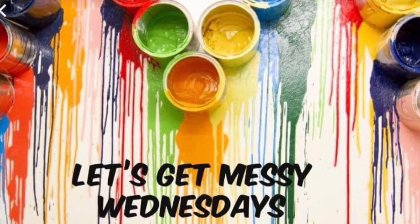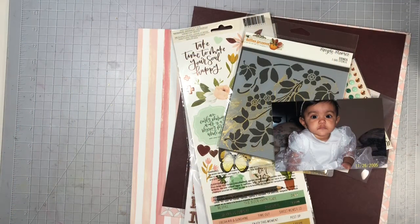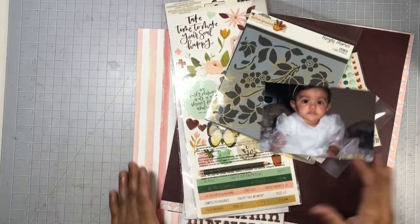Hi everyone, welcome to my channel and welcome to another Let's Get Messy Wednesday. This is a collab together with Tisa, Dolly, and Amy, and I will have all of their links listed in my description box. So be sure to check them out.